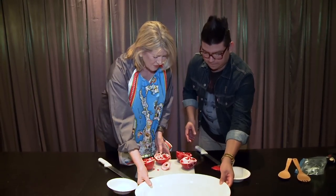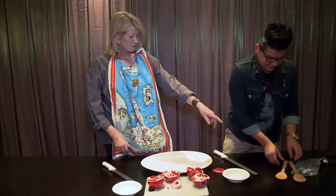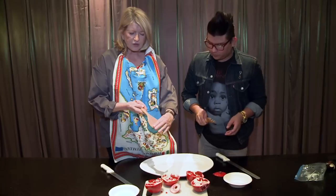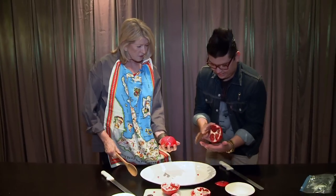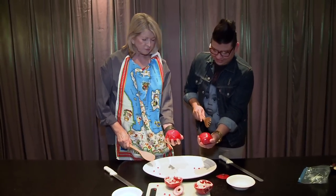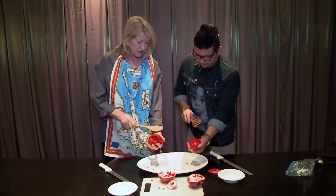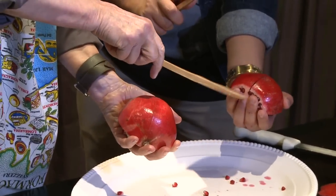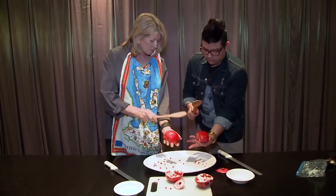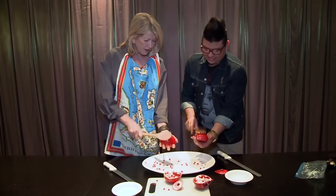So now this is the fun part — it's called extricating the seeds. You take one of those and I'll take one. Just as long as you have a nice flat surface. You can use a big silver spoon or a wooden spoon. Hold the pomegranate like this. Are your hands clean? Yes. Because all these little seeds — see how they're starting to fall? Then start to bang. Just don't squeeze it. This hand is just holding the pomegranate lightly, and this hand is hitting it with the back of the wooden spoon.